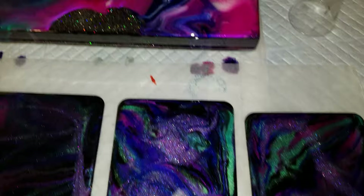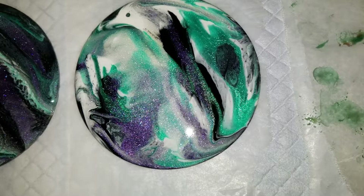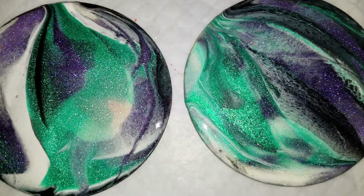There are some coasters — the coasters are done with Color Art — and they've got some Bling It violet in those, and that's the Loriz electric green.